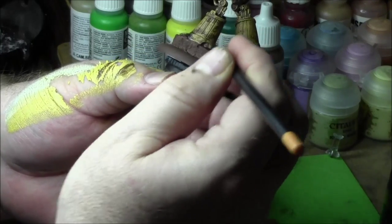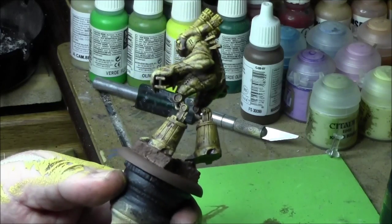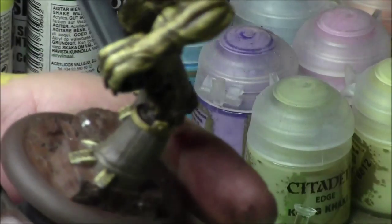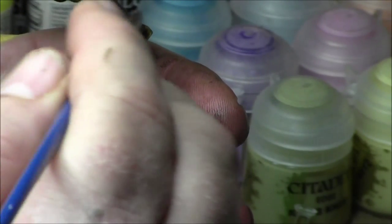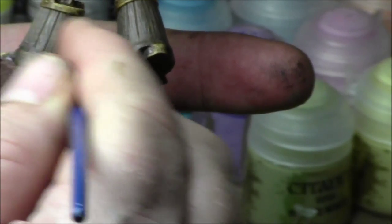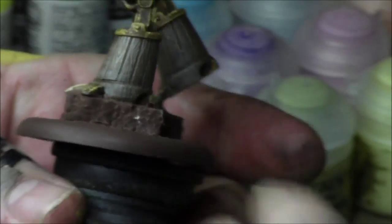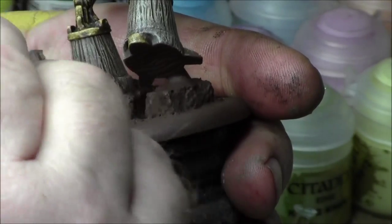Now I'm painting the wooden pieces around the bottom of his legs, just using Leio Leather Brown. Then I washed it with Agrax Earthshade, and then gave it a dry brush of Leio Dark Sand, and then Ivory even lighter on top to make the grains and the wood stand out. I didn't want to overdo the weathering on the wooden parts — this is pretty much all I did to the wood. I wanted to leave the grains showing because I thought they looked neat.